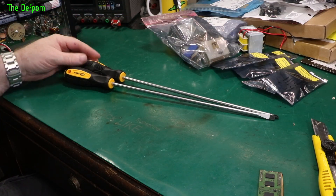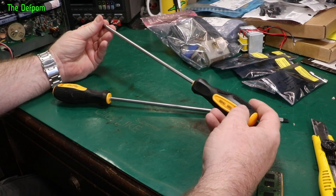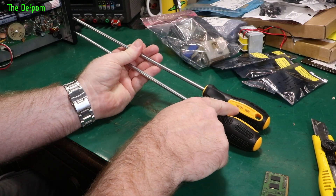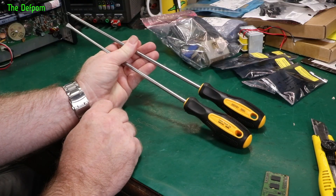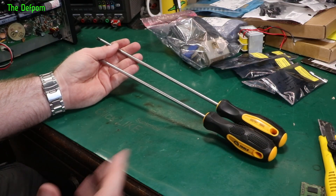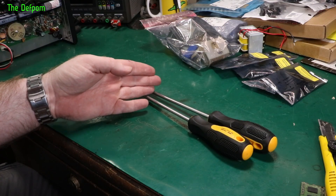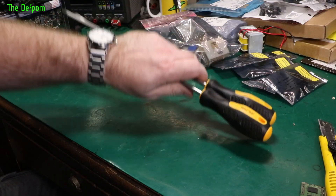A couple of ridiculously long screwdrivers. I've been wanting to get some quite long ones for a while, and I saw these ones available — I think I actually saw them on someone's YouTube channel and just followed the link. Looks like a number two. Number 6 by 300 it says — so 6mm by 300mm long shaft. Sometimes you just really need a long screwdriver. I've actually made my own before — I had a broken screwdriver and welded the shaft onto another shaft so I had a long driver. That was years ago. Anyway, I bought some screwdrivers.